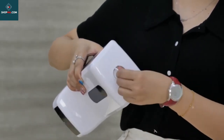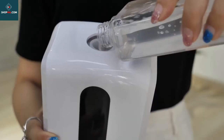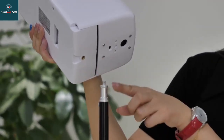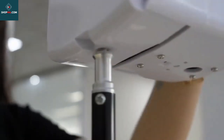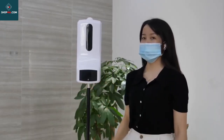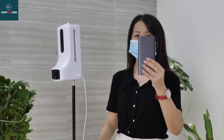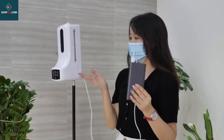Specification. Type: all-in-one temperature measuring soap dispenser. Type: non-contact. Material: ABS plus PC. Battery type: rechargeable battery. Installation method: wall bracket. It can be mounted on top of any stand also.